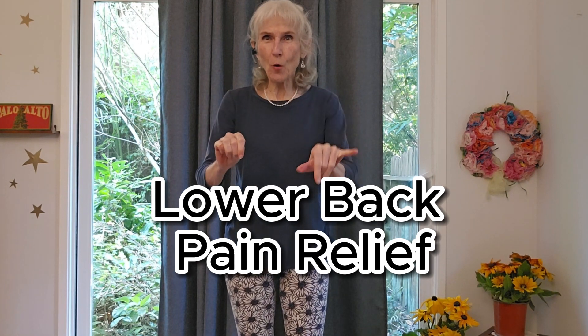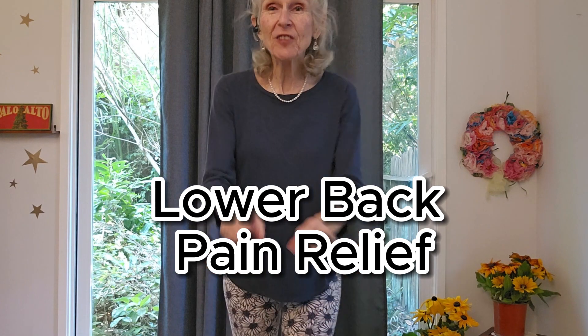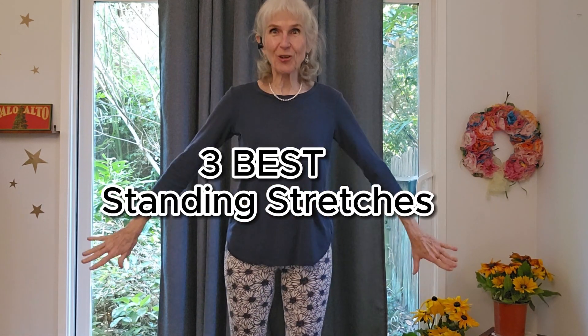Three stretches for lower back pain relief. Here they are right now. These are standing stretches. I'm going to do another video with stretches on the floor.